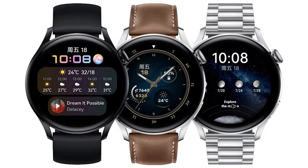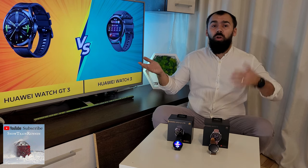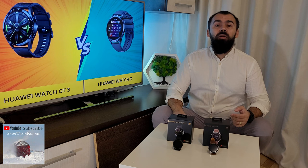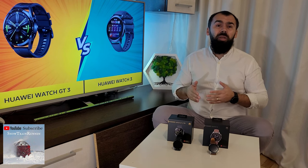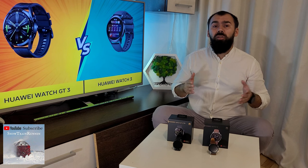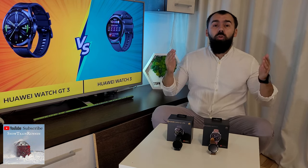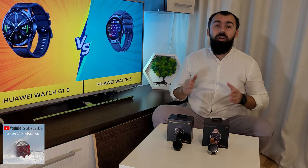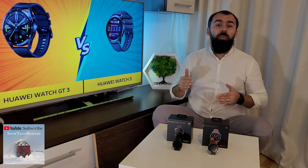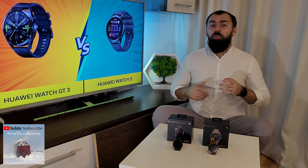The big question is which of these watches should you buy? The Watch 3, which has a starting price of $420, is positioned as an alternative to the Apple Watch or even the Samsung Galaxy Watch 4. However, certain functions are tied to either only Android or Huawei-owned phones, like the ability to send an SOS message to an emergency contact after a fall, which is only available on Android phones. The Huawei Watch GT3 is not only cheaper, starting at $258 for the 42mm version and $280 for the 46mm version, but has several functions of the Watch 3 and offers superior battery life.